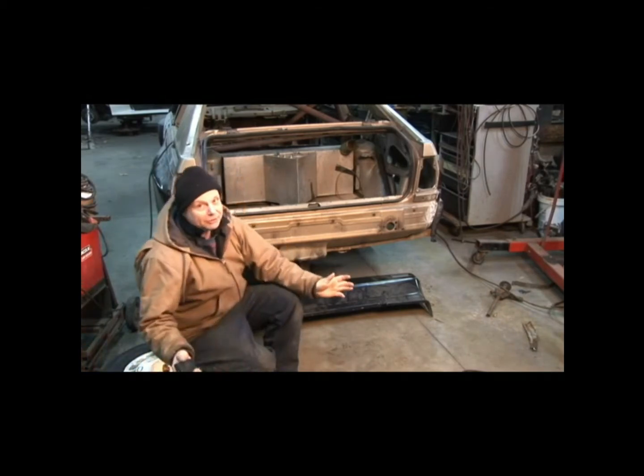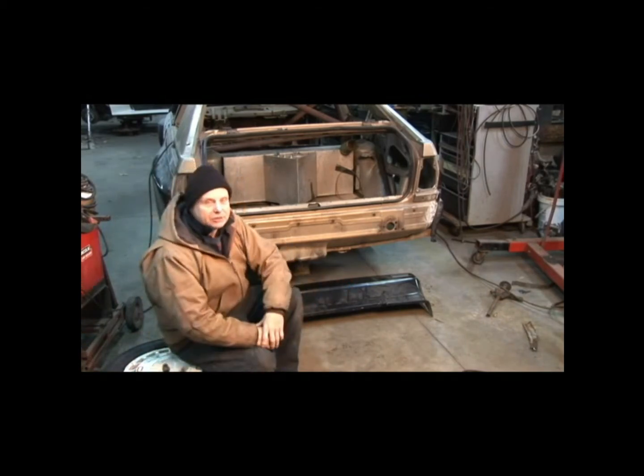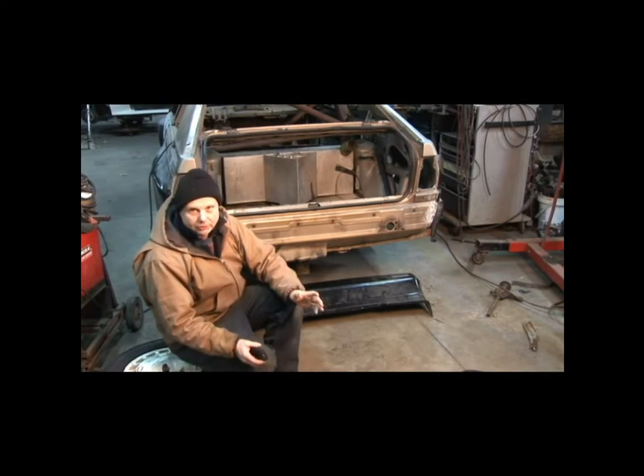Welcome back everybody, thank you very much for showing up again. We're just continuing on with the rear of the Quattro, or the A2 Quattro, the rally car.